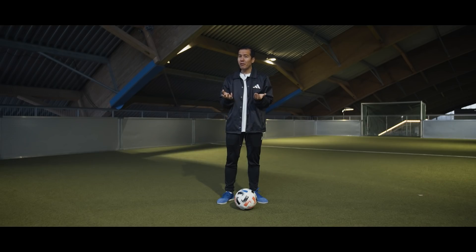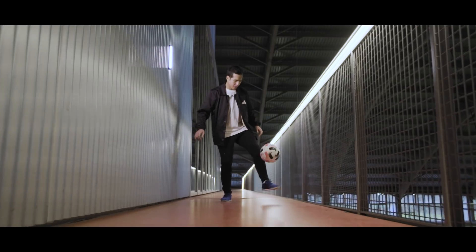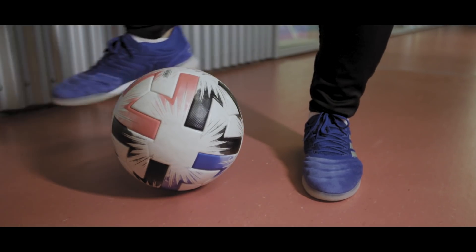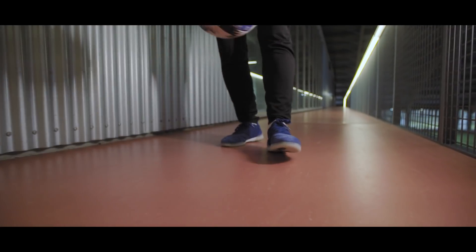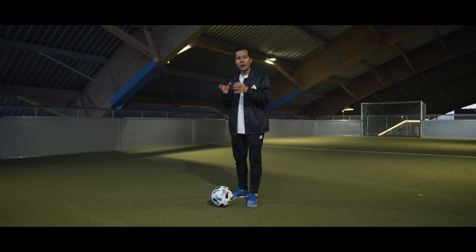First up we have a flick up that I don't really have a name for, but it looks a little something like this. Start off with a ball on the ground with your foot behind the ball angled like this. Make sure there is a little bit of space between the ball and your foot. Now heel the ball with your other foot and try to aim for the knuckle on your big toe. If you hit it hard enough the ball will bounce up, but if it doesn't, you can try to help out a little bit by lifting your toes like this.